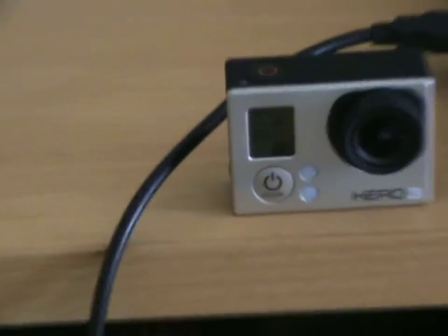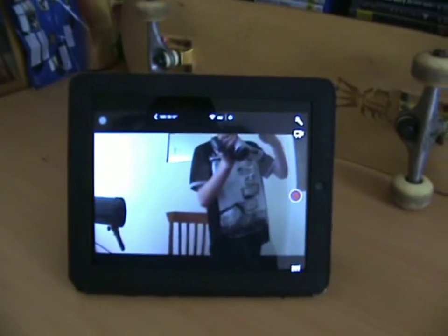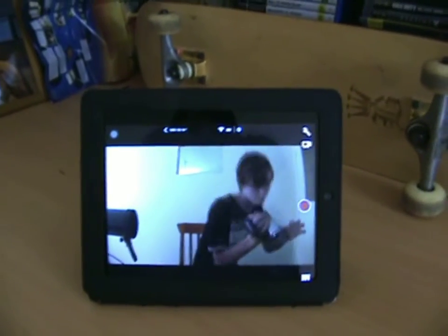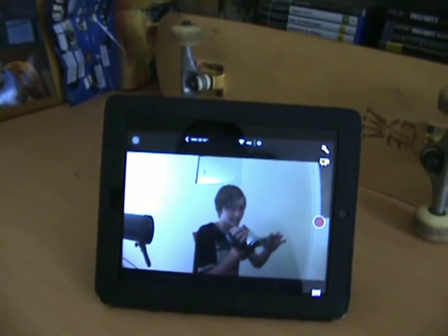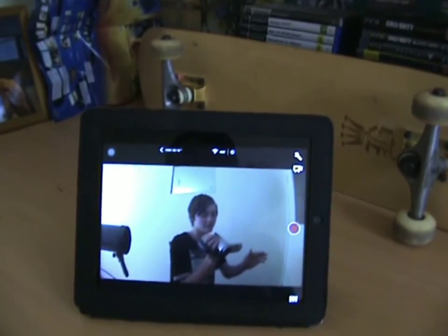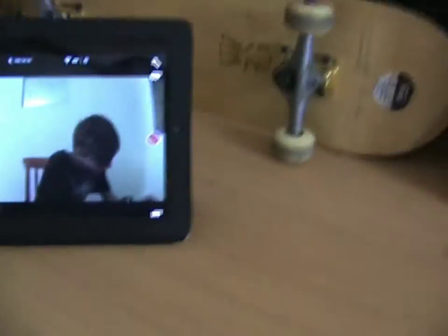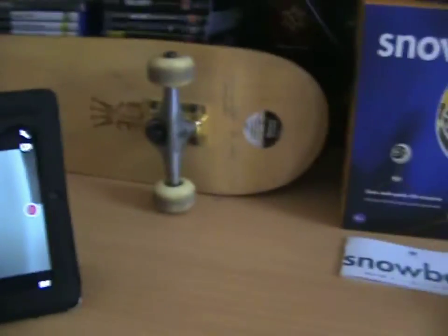When I'm doing face cams I usually use my GoPro — the GoPro Hero 3, which is recording right now. It's connected to my iPad so I can see what's going on. It's a bit delayed but it does the job. At the moment I'm also using that other camera, though I don't exactly know what it is.